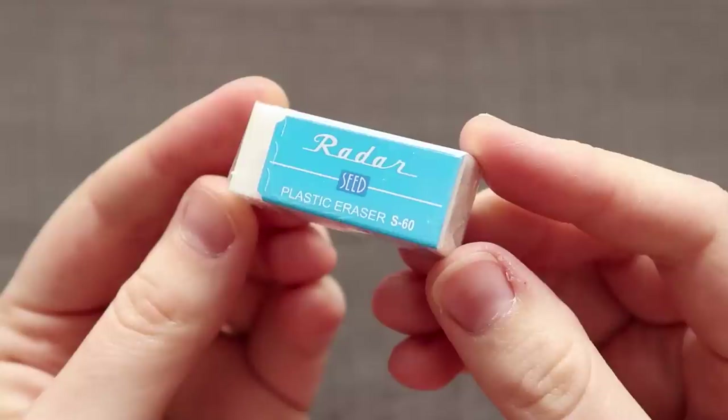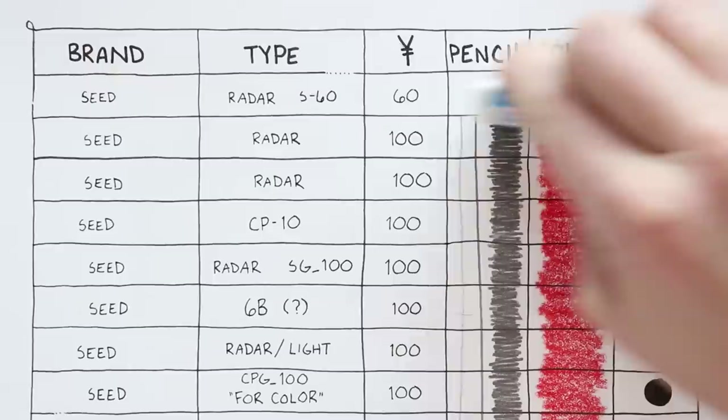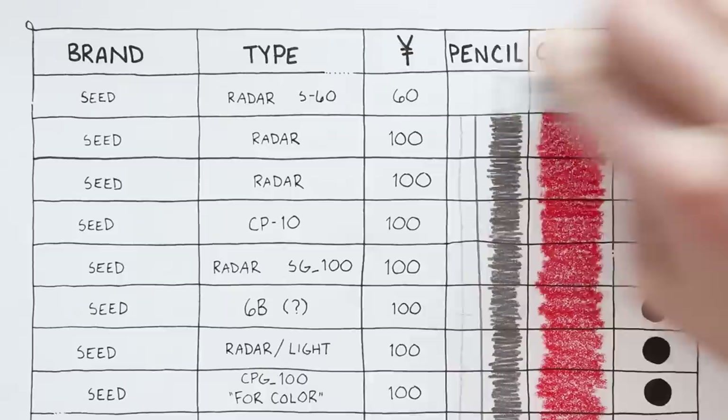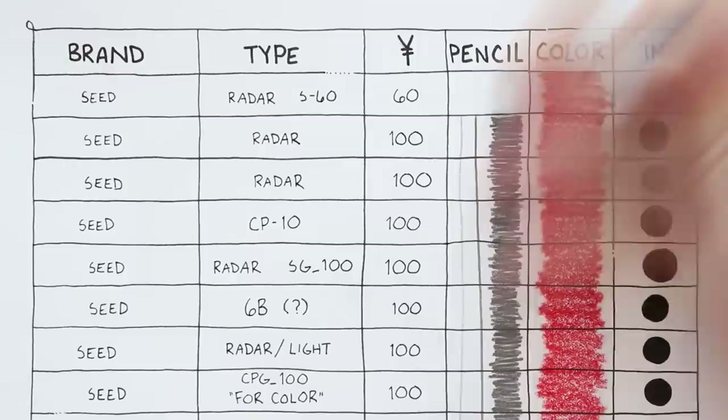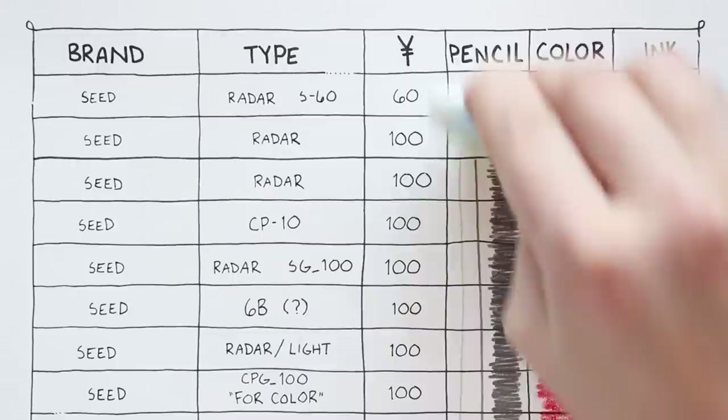Let's start with Seed the Radar S60 for 60 yen. I'm quite impressed right off the bat — it completely got rid of the light pencil test. The heavier pencil test it mostly got rid of, and it kind of struggled with the heaviest. Not so much on the color, but some of these erasers are specifically for colored pencil. On the ink test it did get rid of a little bit, but honestly it's not that bad. Our next eraser is another Seed Radar at 100 yen — maybe the teeniest detail difference between them, they performed exactly the same.